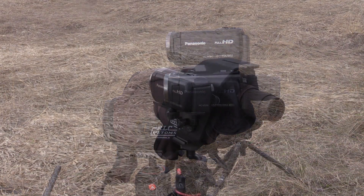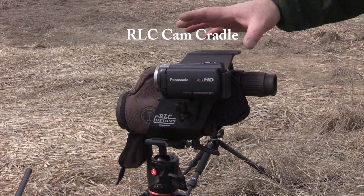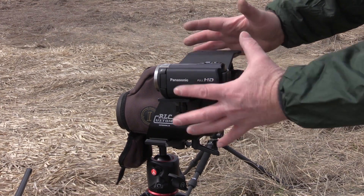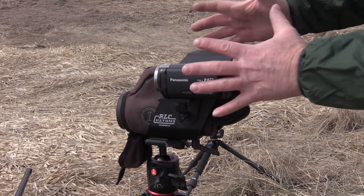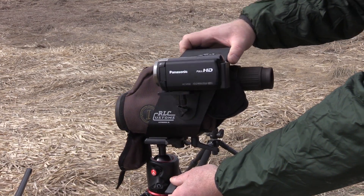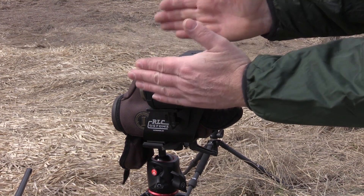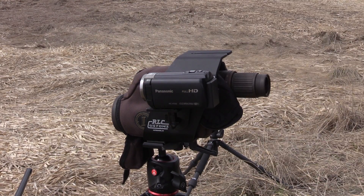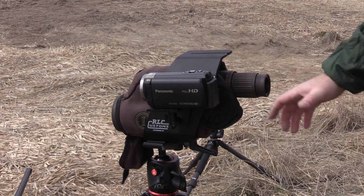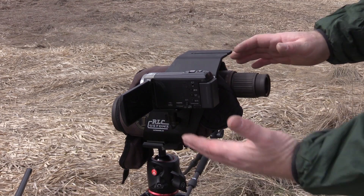A couple of years ago, Bob Carlock of Defensive Edge came up with a really cool gadget called the RLC cam cradle. He decided to make a gadget that would hold a camcorder, a spotting scope, and a laser rangefinder, all synced up on the same target at long range. So if you need to move from one target to another, all you have to do is move the cam cradle and all three pieces move together.